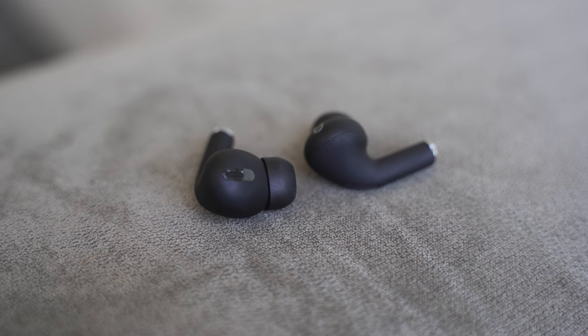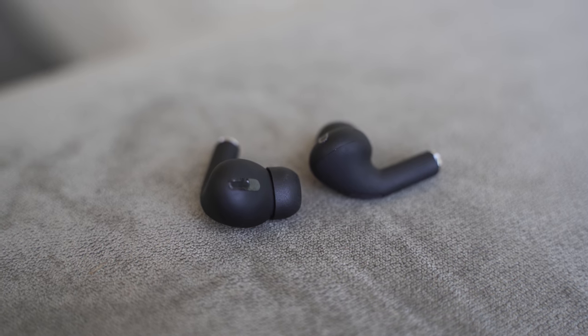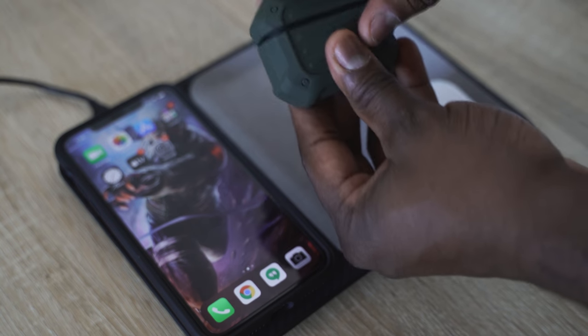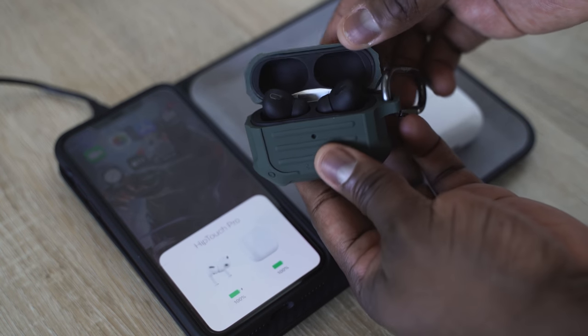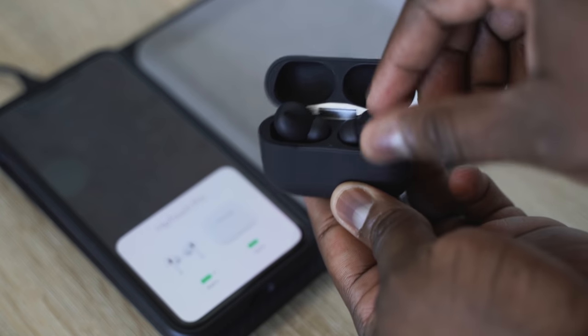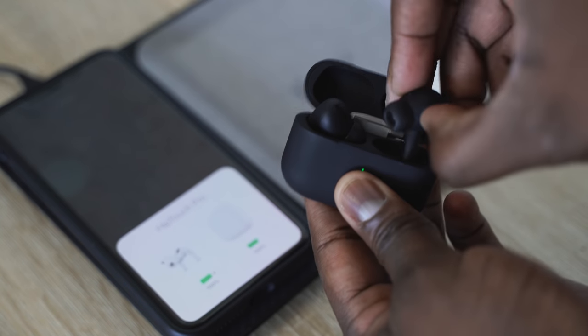To sum up everything in this video: the HipTouch Pros sound really good for their price. They do a good job — really good microphone, great battery life, wireless charging — and they cover almost everything you want with true wireless buds at a cheaper price. If you're looking to pick up the AirPods Pro and don't want to spend $249, then definitely go with the HipTouch Pros. If not, the AirPods Pro are for you.